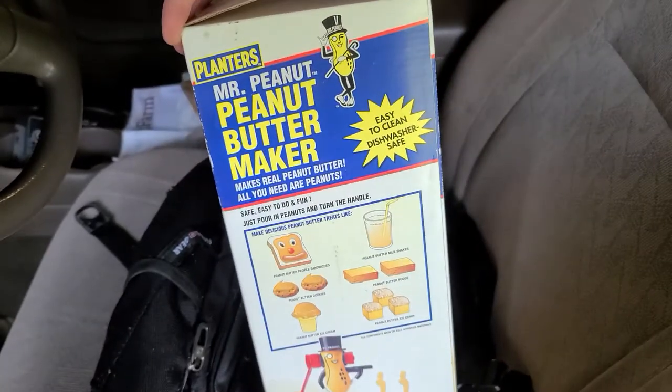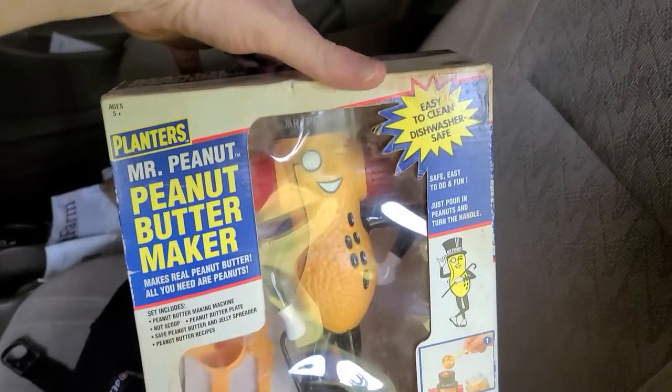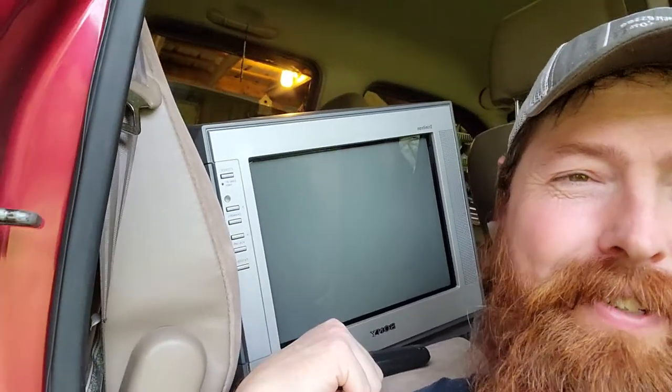Definitely a score right there! Heck yeah, that is awesome. It wasn't a super profitable day, but I think there's room to make pretty good money. And we get to keep this nice Sony Trinitron — I'll be playing some Duck Hunt in a little bit. Thanks for watching guys, I'll see you next time, and as always — get out there and hunt!